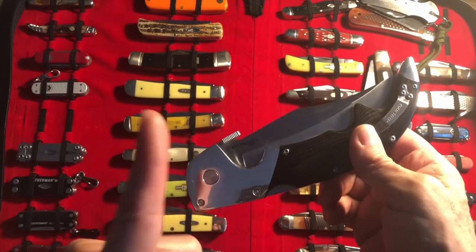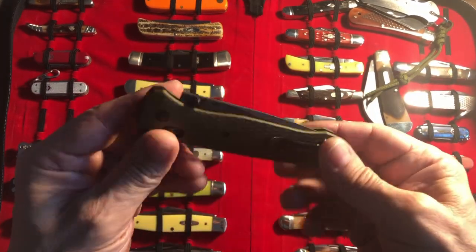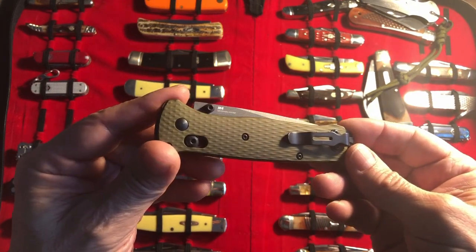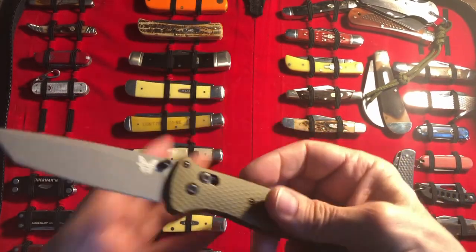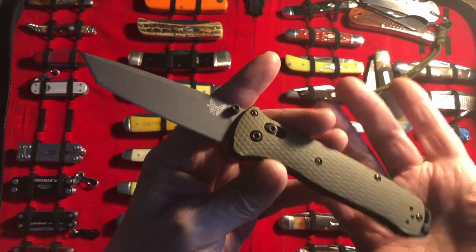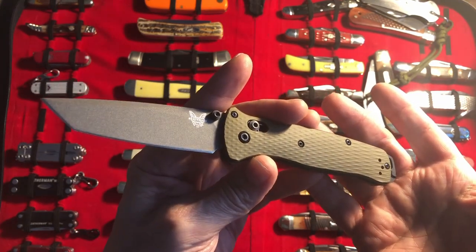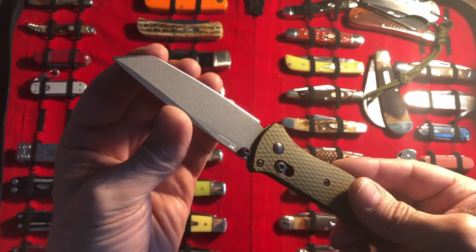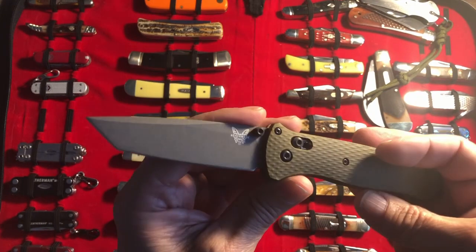The second one-on-one recap is on the Benchmade Bailout. It's in my pocket daily — I don't even know it's there most of the time. It's so light and so thin, so sharp. I did do a video of me sharpening this knife.